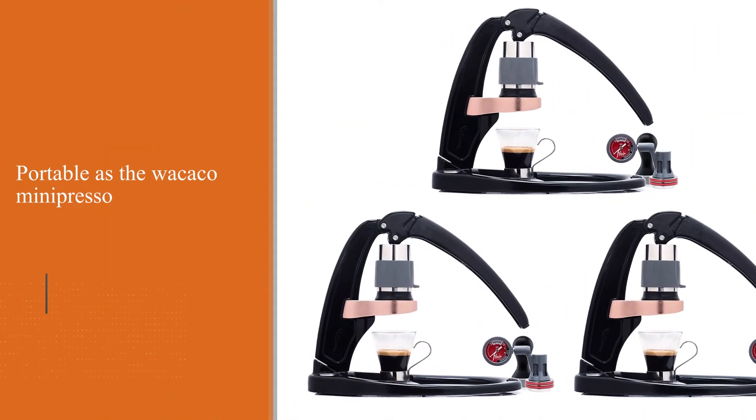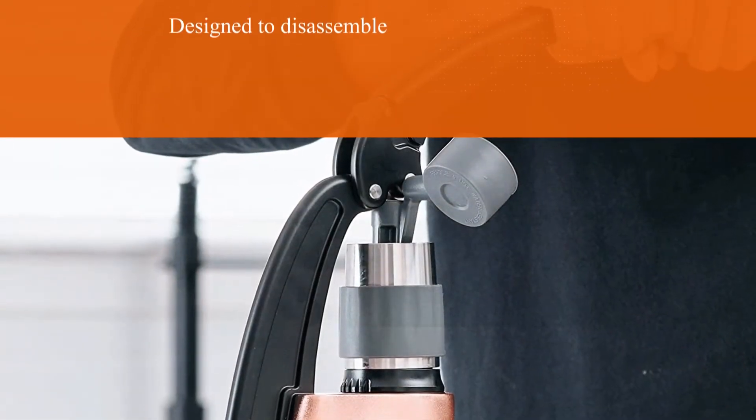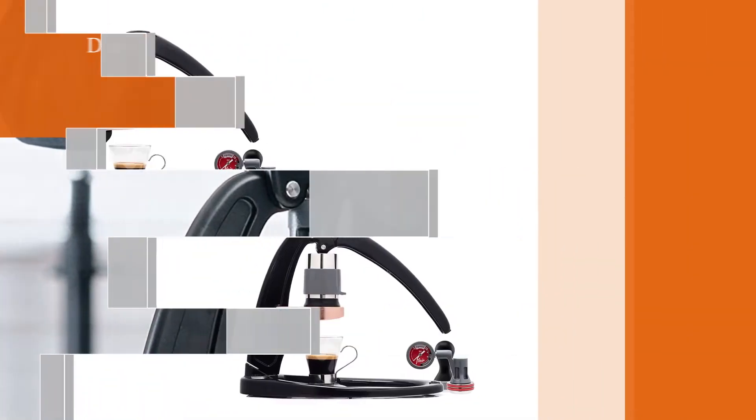It disassembles and fits into the case. Overall, this manual espresso machine is like any other in its class. However, since it is designed to disassemble, there are a lot of parts that you need to take apart and clean to maintain the machine.